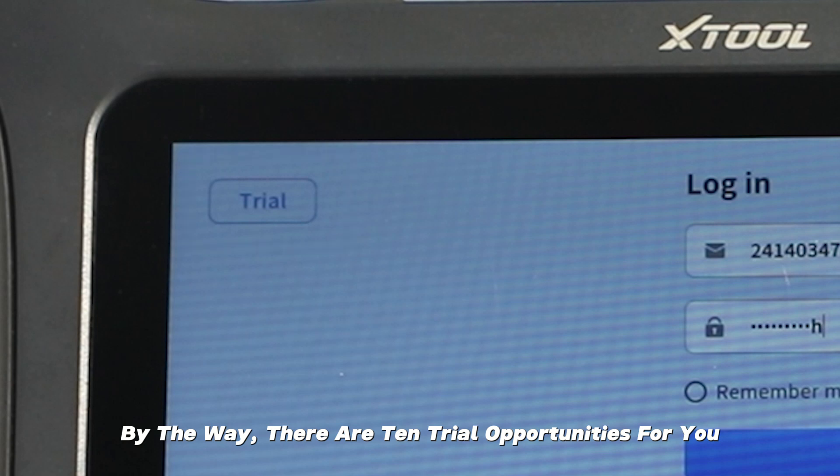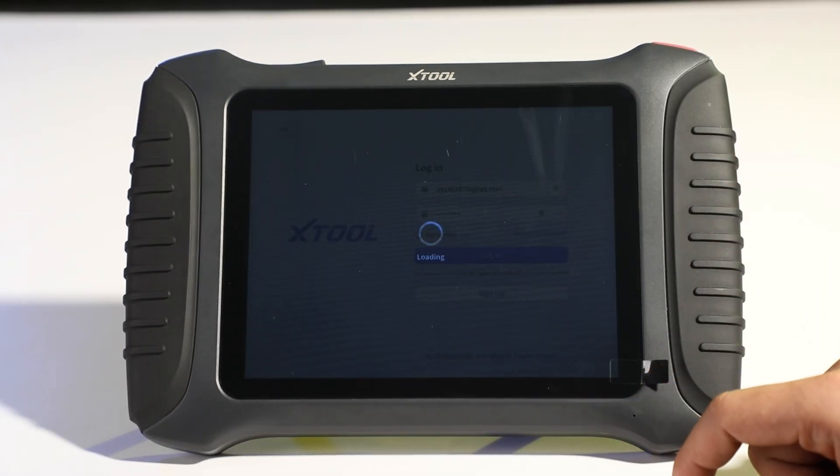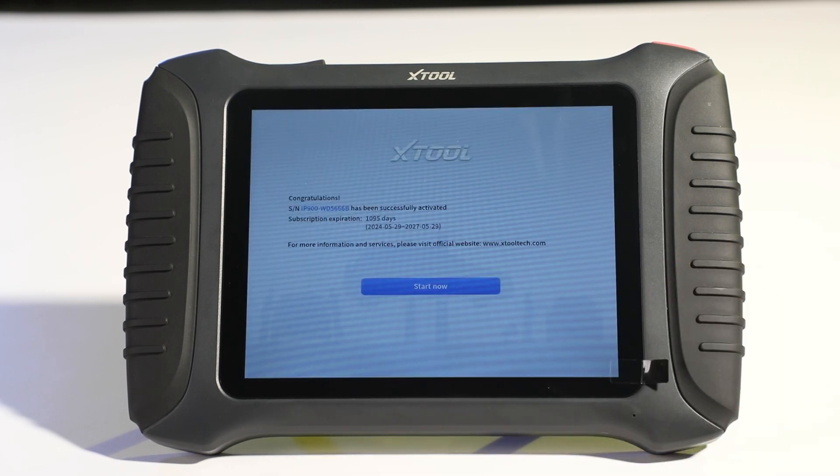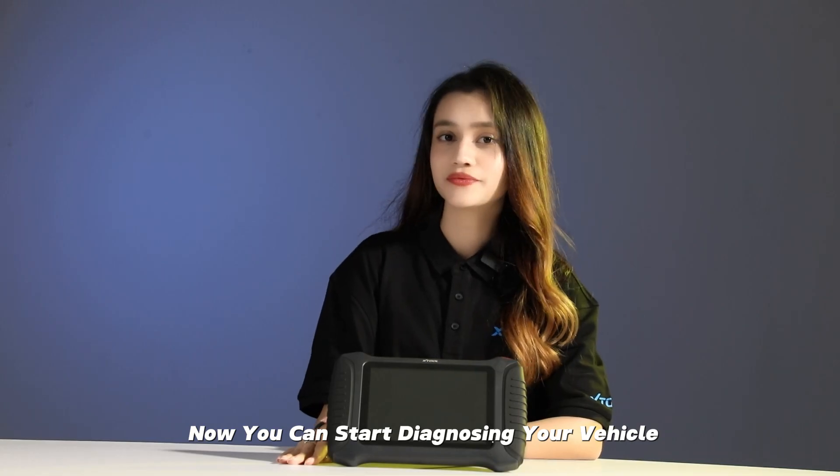By the way, there are 10 trial opportunities available for you. Now you can start diagnosing your vehicle.